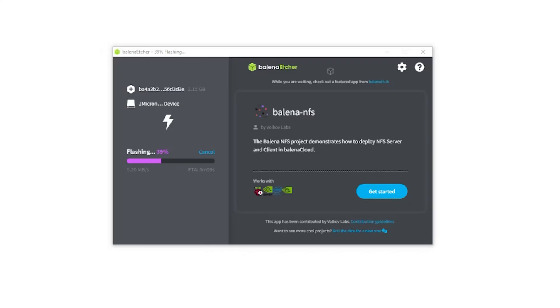With that done, I then tried to boot from USB again, but weirdly, it still failed. Confused, I re-imaged the external SSD, this time using Etcher, and then it booted just fine.